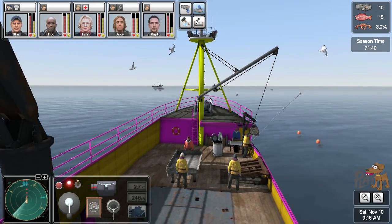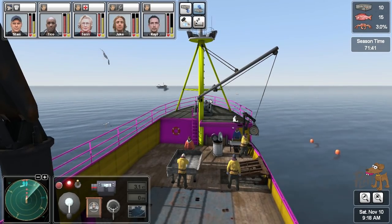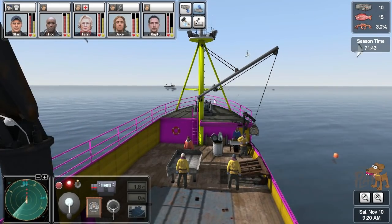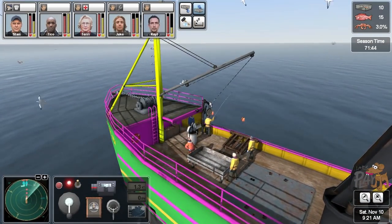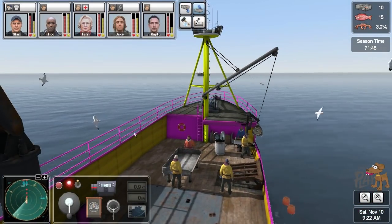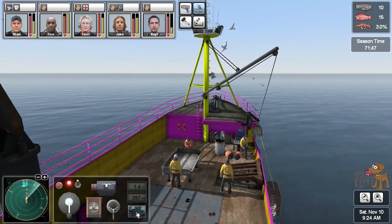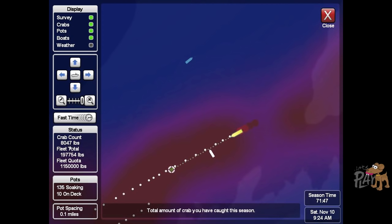There is a way of finding out how long we've got left of the season. It's the crab count — at the moment 8,000 pounds of crab have been caught and there's our fleet total. When that fleet total gets to the fleet quota, that's when it's kind of end of season, so just got to keep an eye on that.